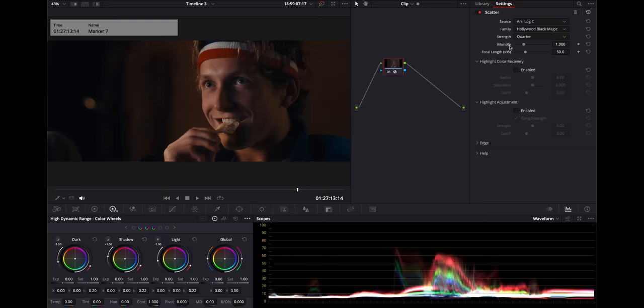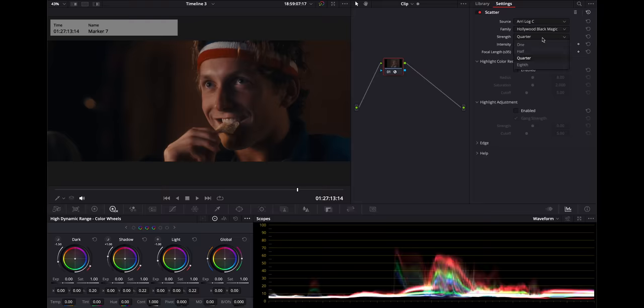Hollywood Black Magic — that's a quarter. I'm clicking back and forth. I definitely like living in the lower strengths on these. The quarter does look good, and it's cool that you can increase the intensity of a quarter, see the difference, then go to a one and increase the intensity of a one. So you have so many more options to tune in something that you'd regularly be locked into if you put a filter in front of your lens.